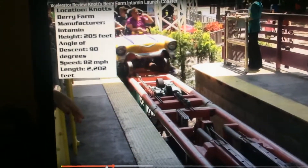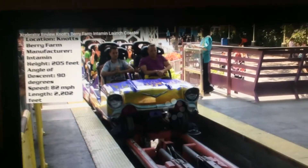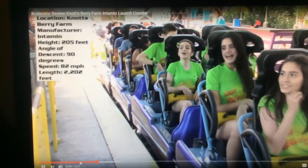Step 2: When you get to the front, sit down and put your seatbelt on tight. Because this is a rough ride — well, not rough, but it is fun.